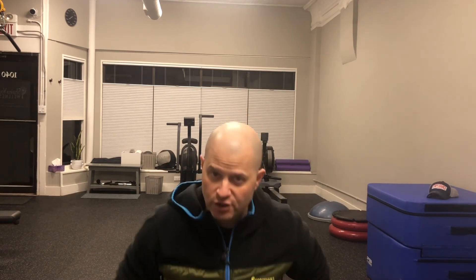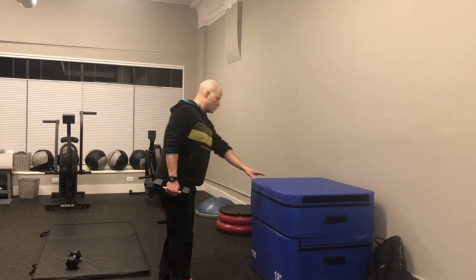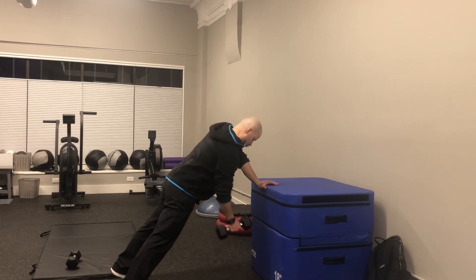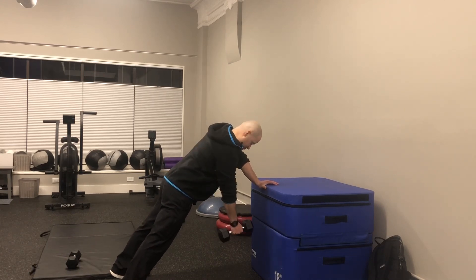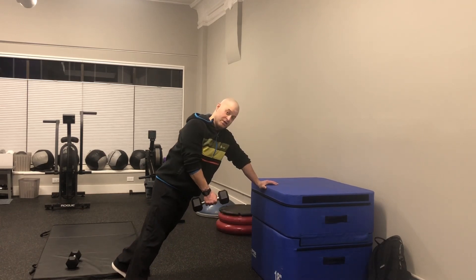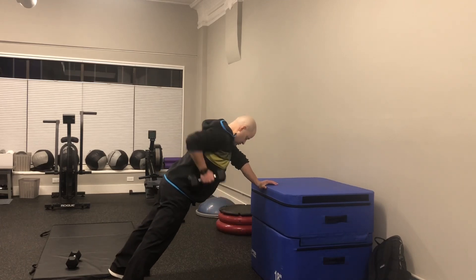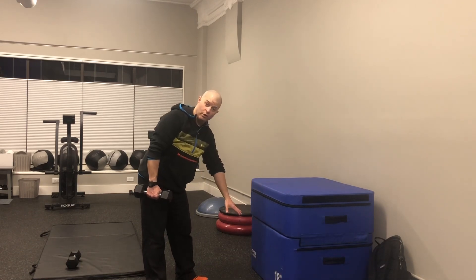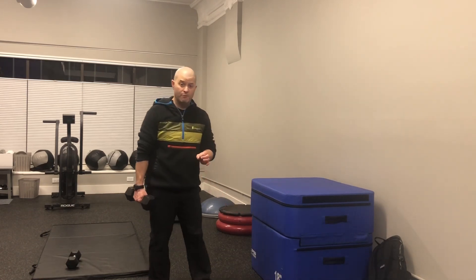If you want to make it more challenging as a rowing movement as well as a core stabilization movement, I'll show you how. What you would do is actually elevate yourself — now you're going to get a full range of motion on the row. This dumbbell is pretty light, but if you go with a heavy enough load, it's going to challenge you to not twist. Again, resist the twist. If this is too easy, either go heavier or go lower, until you find that it is near impossible for you to resist the twist — then you know you're doing it right.